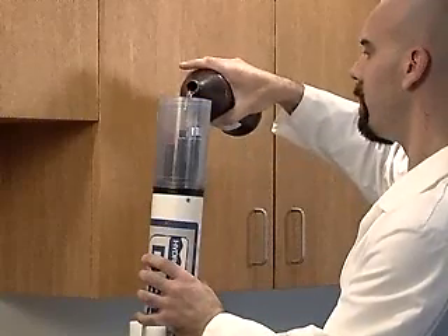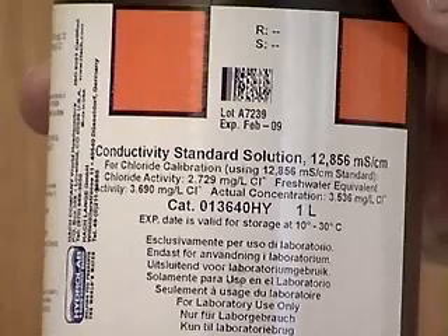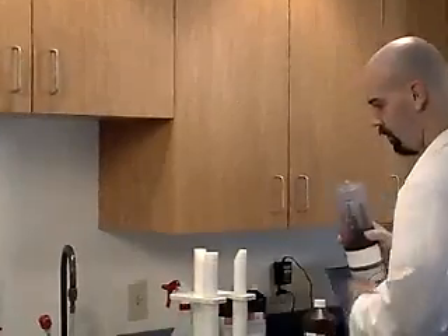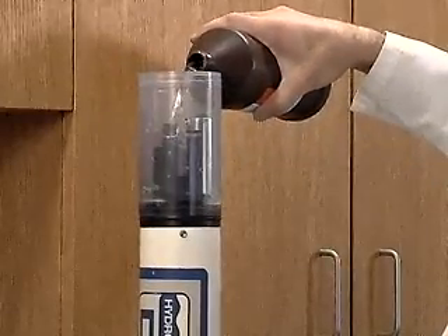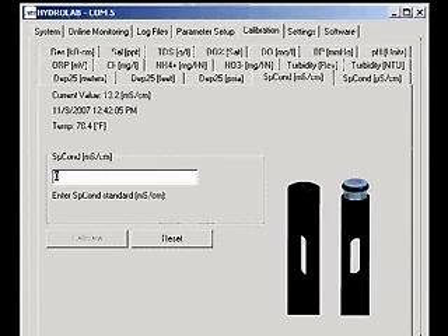Fill the storage cup about 25% with a conductivity standard higher than the highest expected value of the water at your deployment site. Screw the cap on and shake vigorously for 10 seconds. Discard the standard. Fill the cup with the calibration standard again, this time so the conductivity cell is completely submerged. Wait one minute for the readings to stabilize.